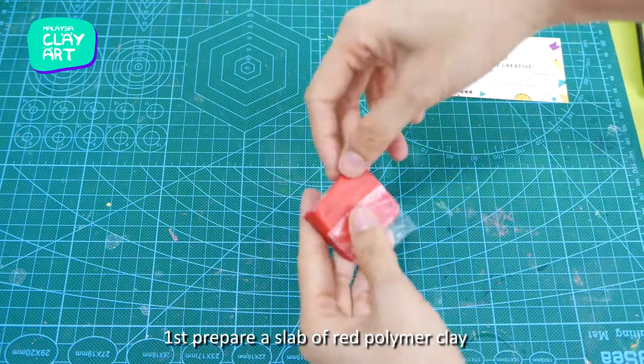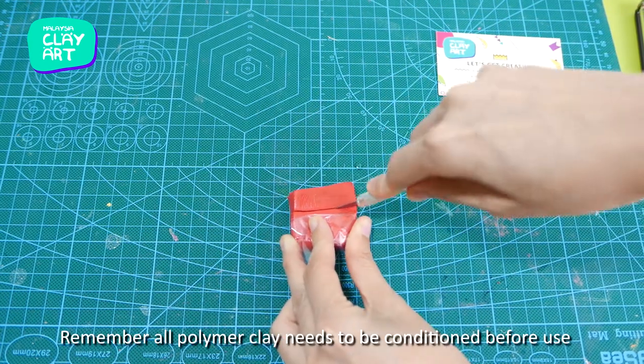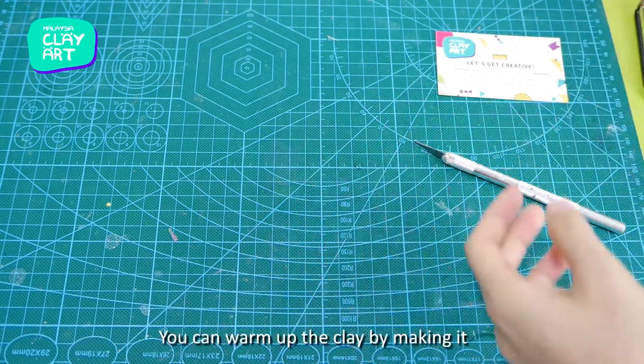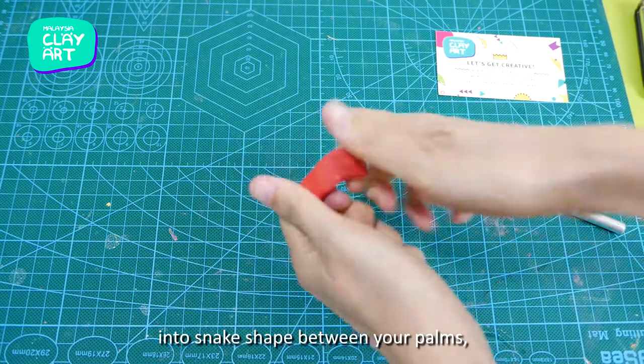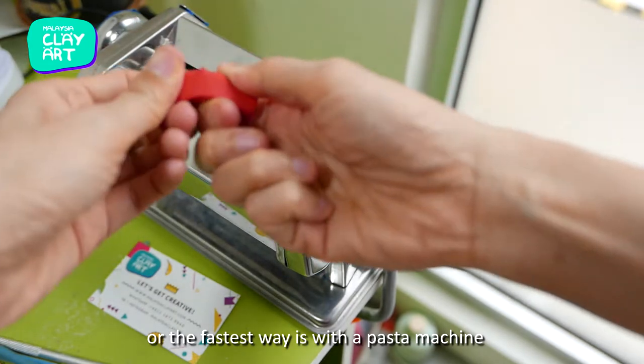First, prepare a slab of red polymer clay. Remember, all polymer clay needs to be conditioned before use. You can warm up the clay by making it into a snake, rolling it between your palms or with a roller, or the fastest way is with a pasta machine.